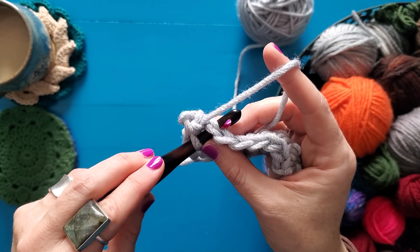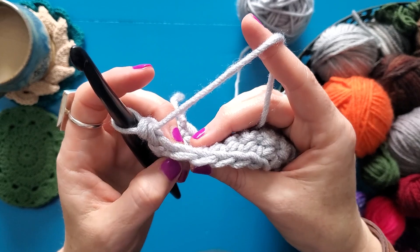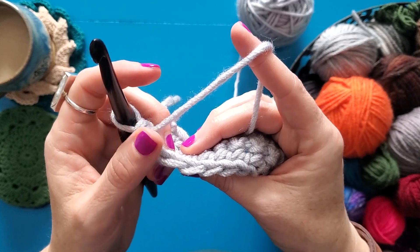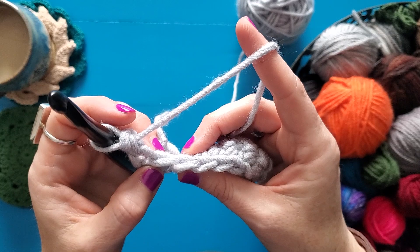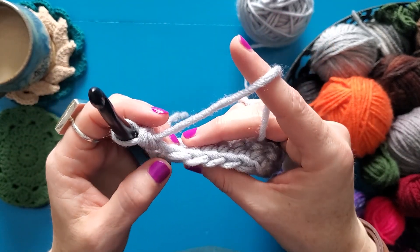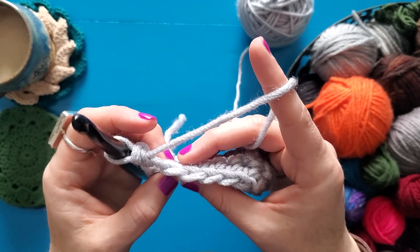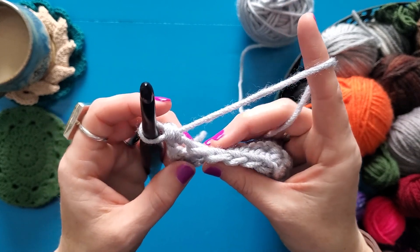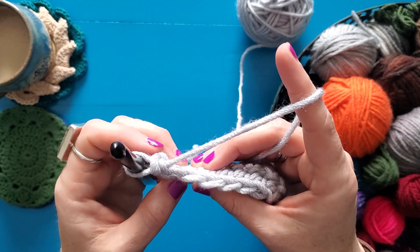I'm going to show you a different way to do that that makes some really fun texture. As you look at the loops of your V, there is one that is to the front or closest to you and one that is towards the back of your work or away from you. Those are called the front loop and the back loop. No matter how you turn your work — so if you're working flat and you turn your work — the loop that is closest to you is always the front loop and the loop that is always further away is the back loop. So they don't stay steady based on the front and the back of your work. It's always that the one closest to you is the front loop and the one furthest away from you is the back loop.